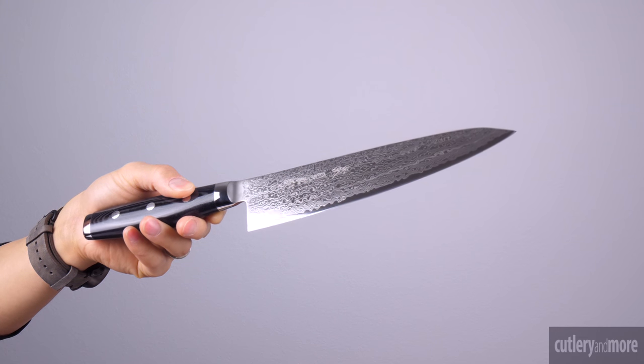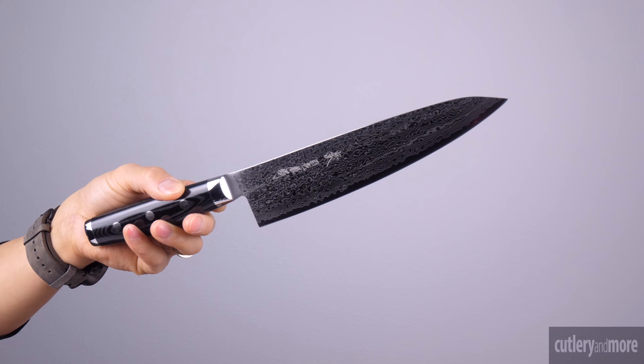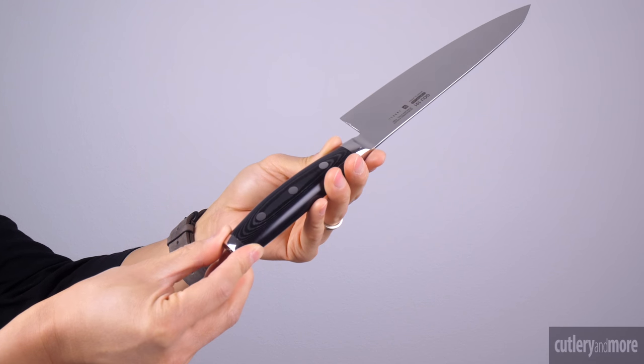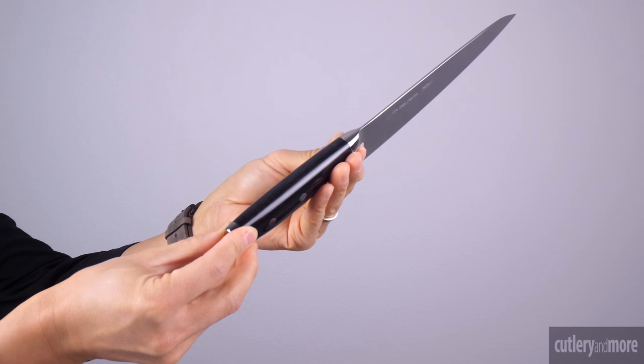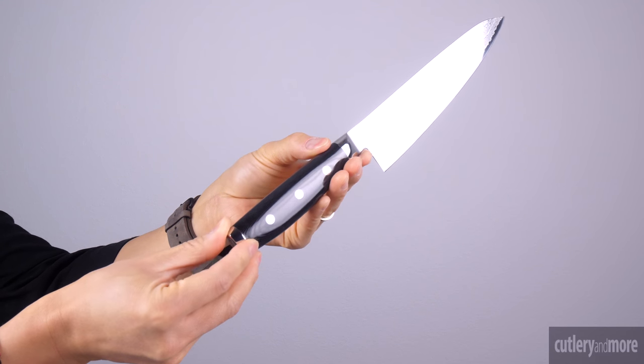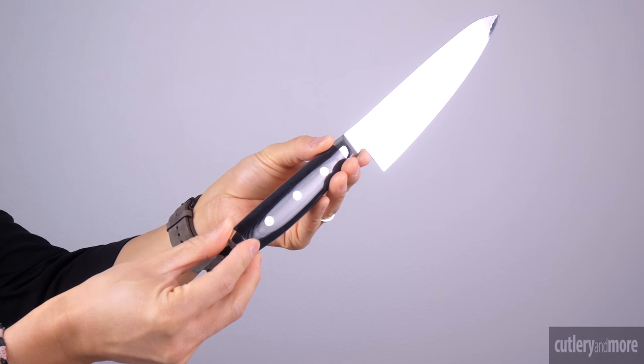The razor sharp cutting edge is hand sharpened to a 12 degree cutting angle. The Go series features an FDA approved black resin and linen canvas micarta handle with three stainless steel rivets and an enclosed full tang handle construction which ensures strength, durability, and balance.